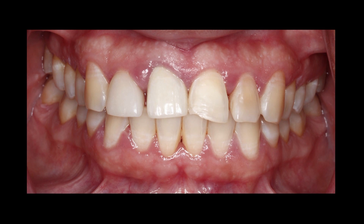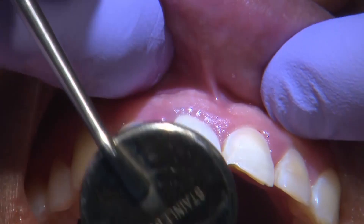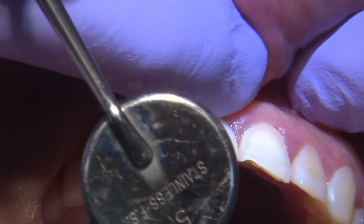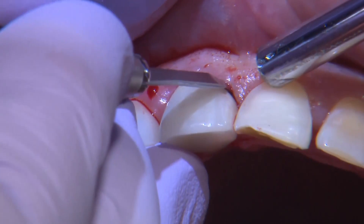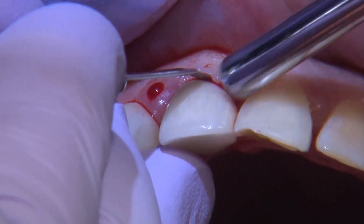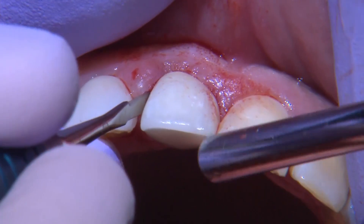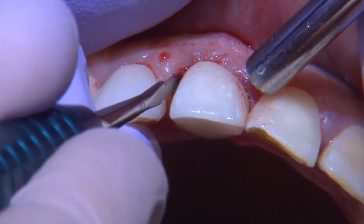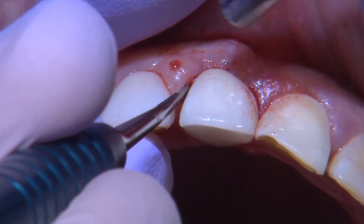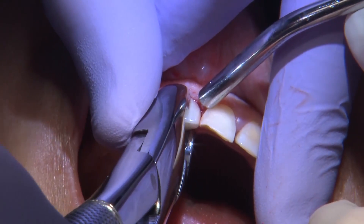The second case is very similar to the first, except the patient came in with tooth number eight with a lateral periodontal lesion. Again, it's a challenge because you have to ask yourself: can I extract this tooth atraumatically, remove the lateral periodontal cyst, and have an area where I can place the implant? Very gently working around the tooth, I'll get a little mobility with my periotomes and then take my time with my forceps to extract the tooth as atraumatically as possible.